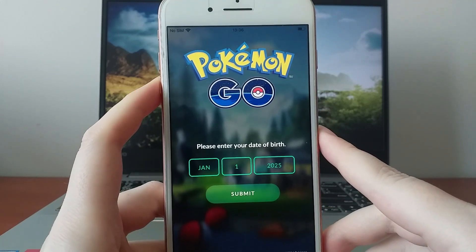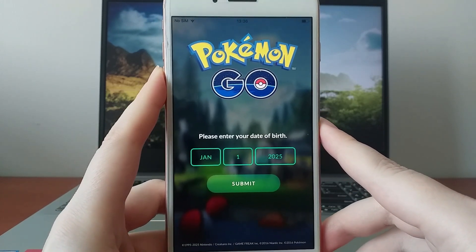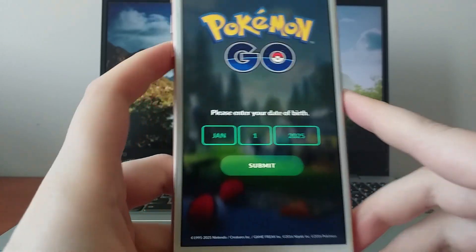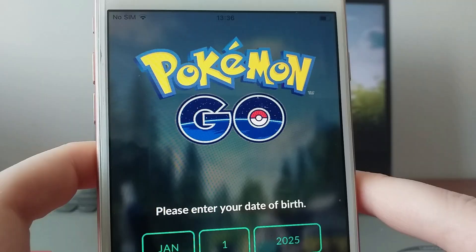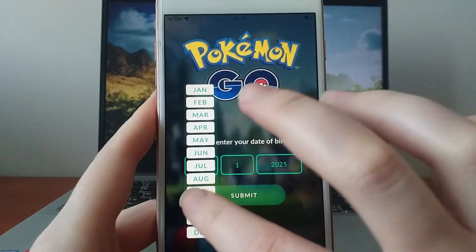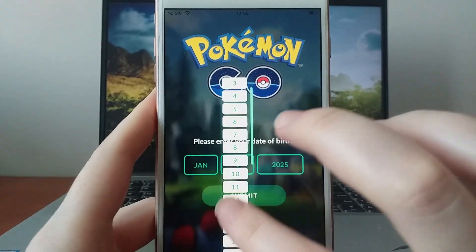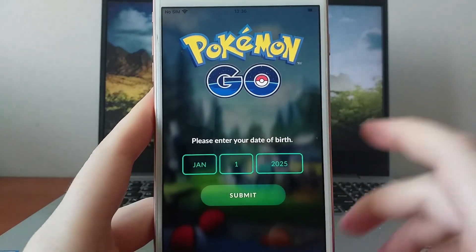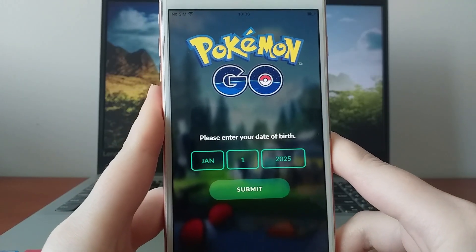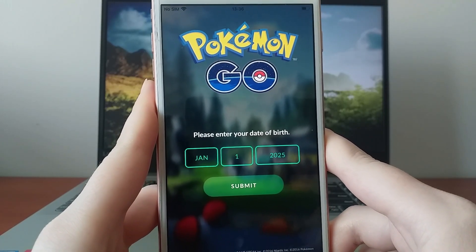Hey everyone, today I'm going to walk you through the process of installing PG Sharp on your iOS device. If you're a Pokemon Go fan, this tool is a game changer. It comes with a teleport joystick for easier movement and plenty of other great features. I'll guide you step by step, so be sure to watch the whole video to avoid missing anything important. Grab your iPhone or iPad, and let's get started.